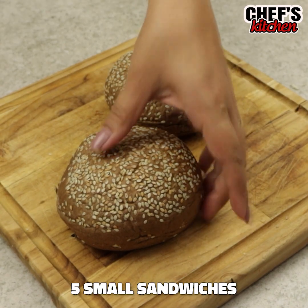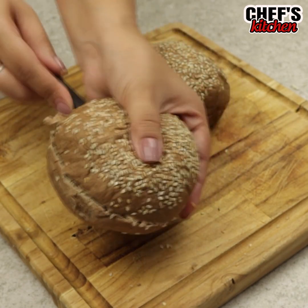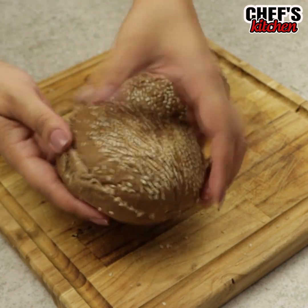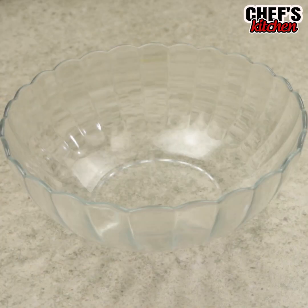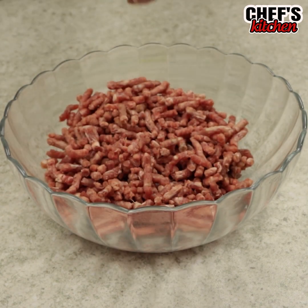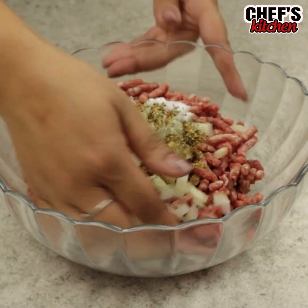We'll need bread for hamburgers. In a bowl, let's put 14 ounces of ground meat, the onion, salt, cumin, and mix with our hands.